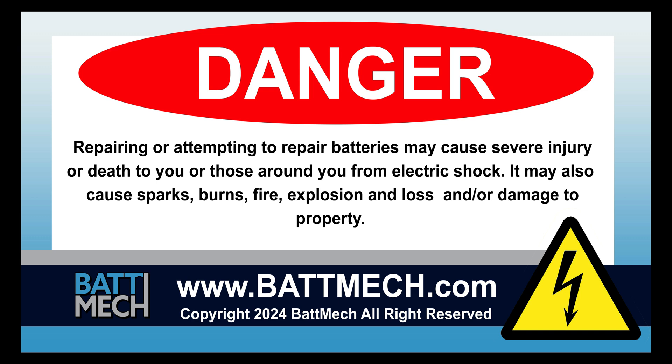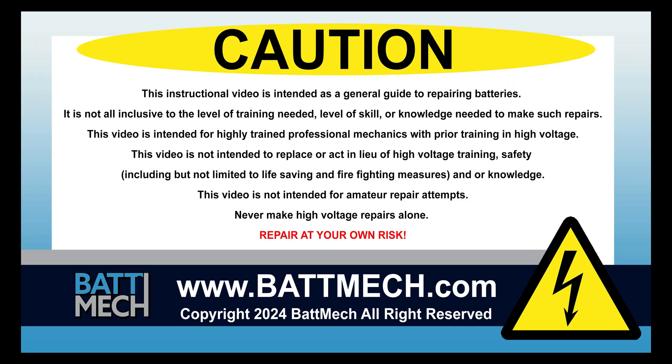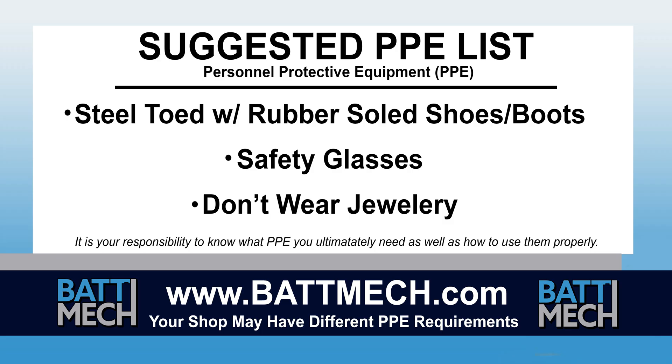This video is intended for highly trained individuals who understand the risks of working with high voltage. Risk includes loss of property or life. Repair at your own risk. This video begins after the removal of your battery from the vehicle. Here's a look at our suggested Personal Protective Equipment, or PPE. Your shop may have different protocols to keep you safe. It's always best to follow your shop's safety protocol.